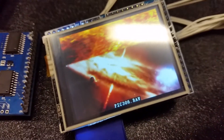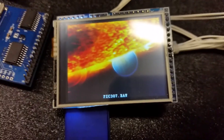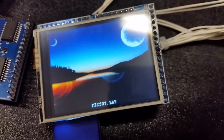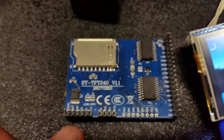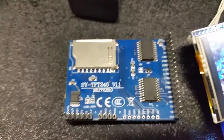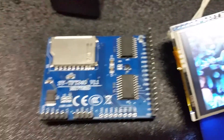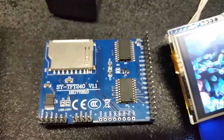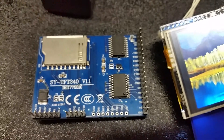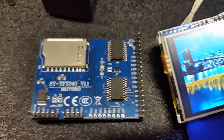About a week ago I was about to give up on this LCD. I bought this one on eBay to work with a project I'm working on. This is the backside of it — it's the SYTFT240 version 1.1. This comes with an SD card reader, touchscreen, and a 2.4 inch LCD.